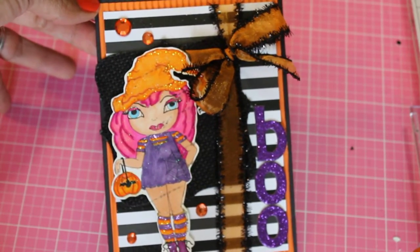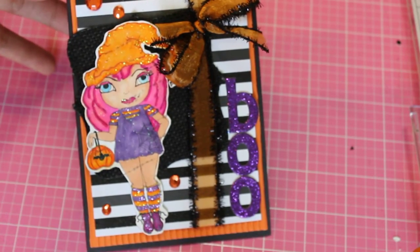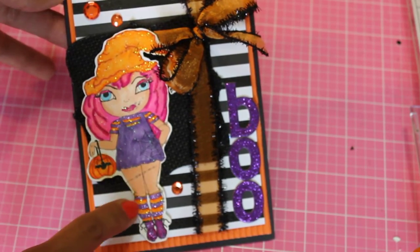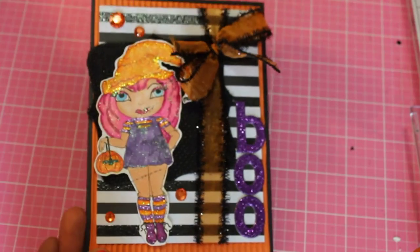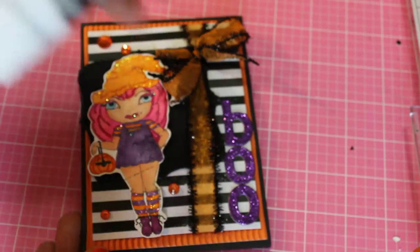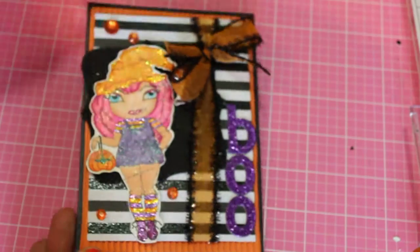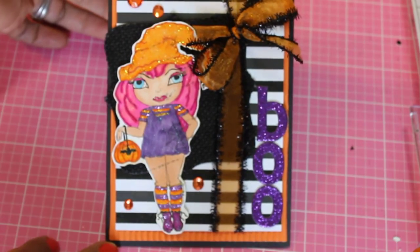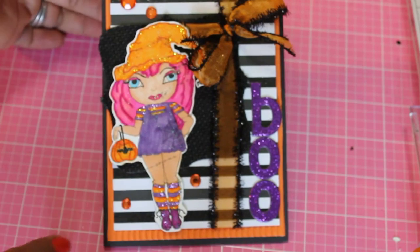I decided to purchase this cute little witch, and as you can see I have colored her up using watercolors and Copics and Stickles. I've added purple and orange Stickles all over her, and I also used a little bit of Glamour Dust — Ice Crystal is the color — and I've painted a little bit on her dress and on her hair. I was inspired by one of the girls on her hop and thought this was super cute.